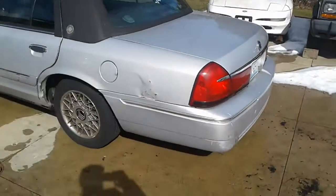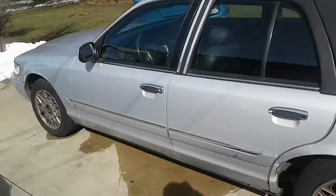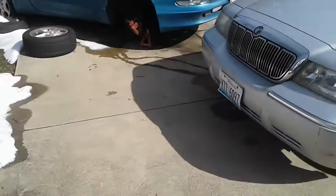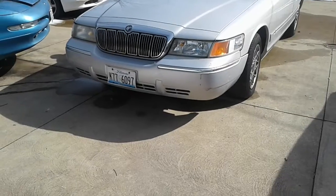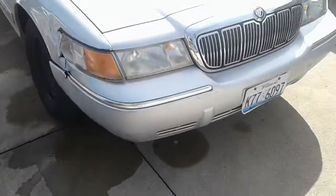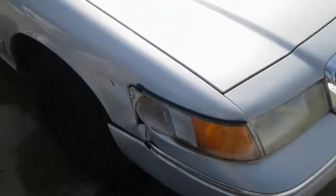This is after cleaning — not completed yet, just spent a few hours on this. Got one headlight polished; the other one I ran out of batteries for my drill, didn't even start on that one yet. But you can see a difference — it looks so much better.